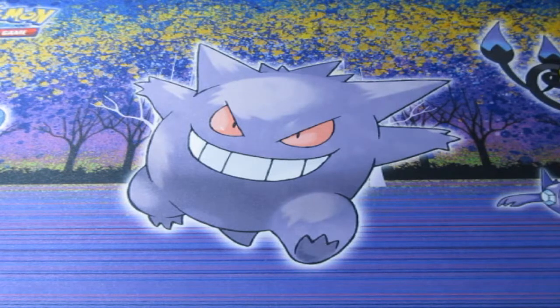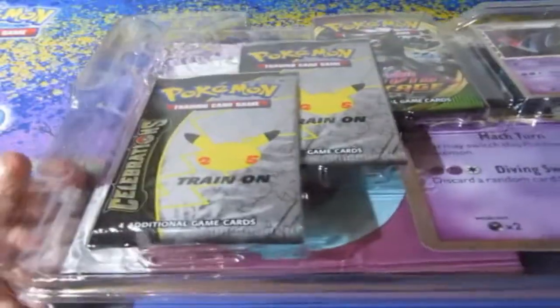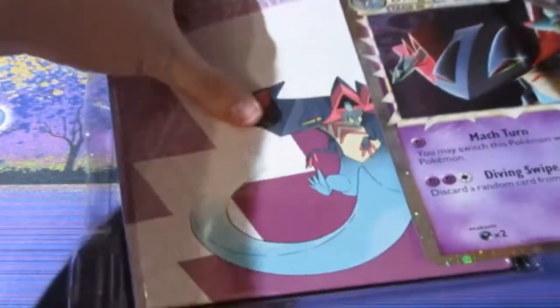Pokemon have really stepped up the game with their products. So let's see what's in this product all together. You get yourself a coin, a prime card pull — oh wow — and you get yourself a book as well.